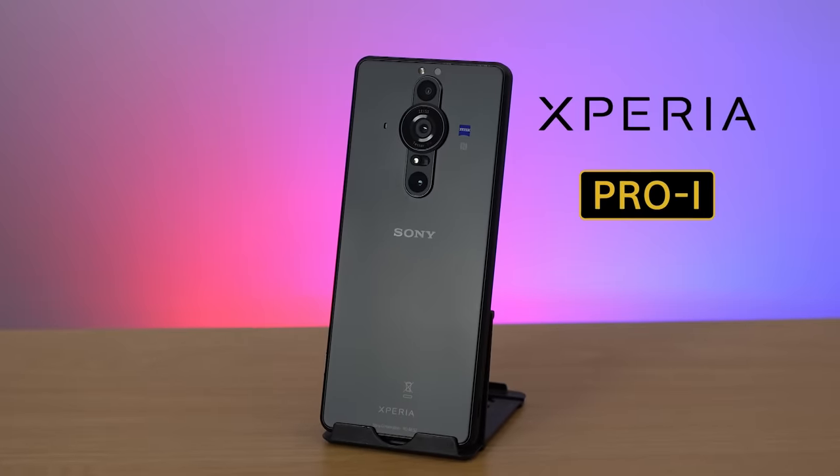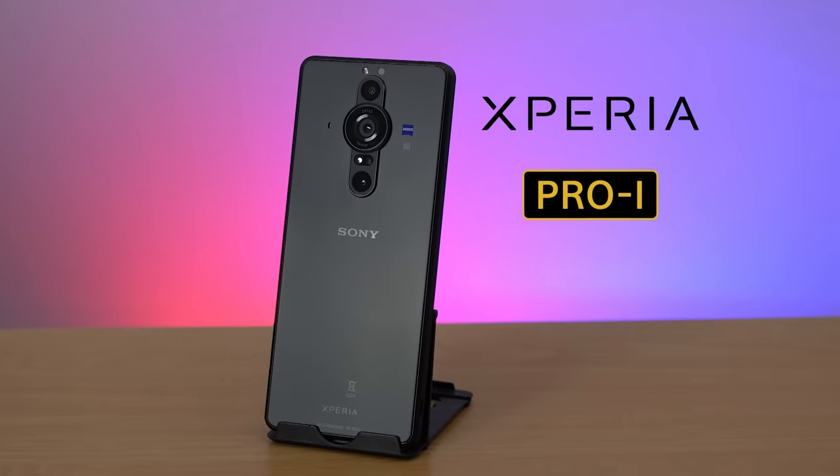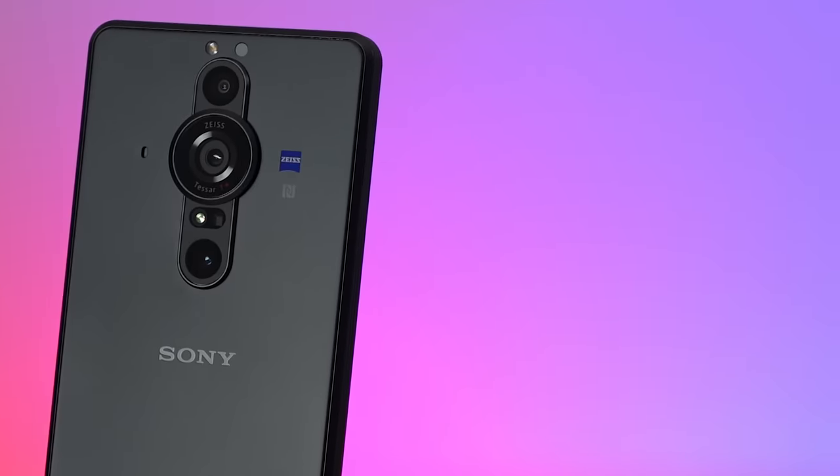Hi everyone, I'm Dom from Sony and I have the great pleasure of introducing to you the brand new Xperia Pro-i. The 'i' stands for imaging, and this device has a huge emphasis on the camera. Just look at the size of this thing. There is a lot to cover on this device, so let's dive right in.